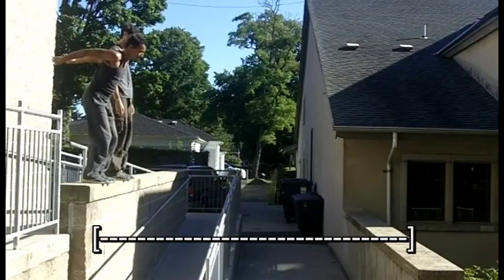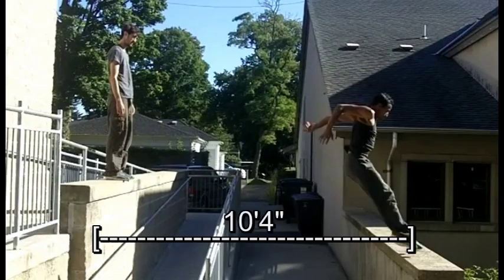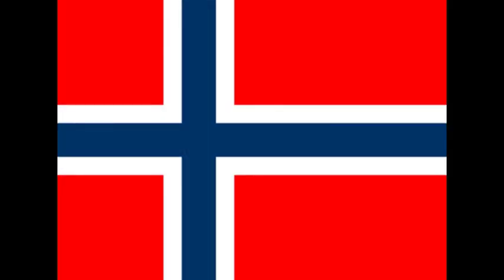The precision jump is used in order to clear a precise distance, taking off and landing on both feet. A few cool facts: it was an Olympic event called the Standing Broad Jump until 1912. The current world record is 12 feet 2 inches, or 3.71 meters. Though practiced in many countries, Norway is the last country to have it as a nationally recognized sporting event.